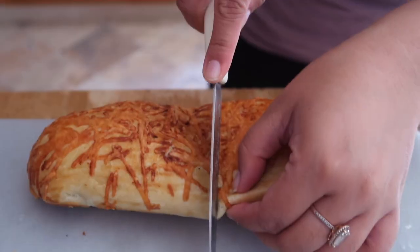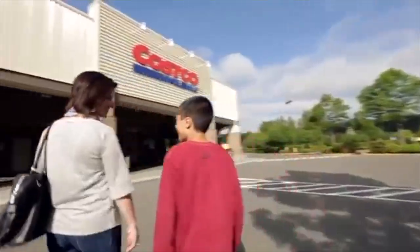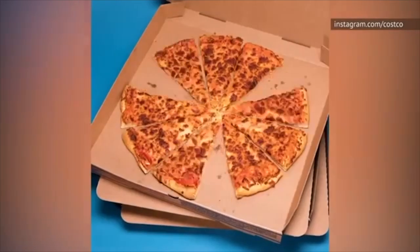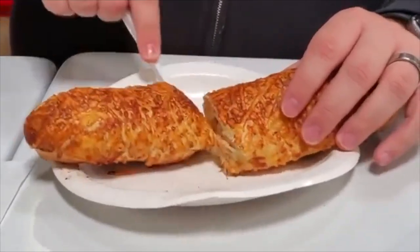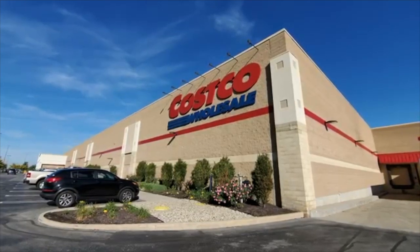Hey guys, Angela here and today we're gonna be replicating the notorious Costco chicken bake. If you don't know what Costco is, Costco is a wholesale bulk warehouse. You have to have a membership to enter one of these warehouses, and with Costco they're known for their food court which hasn't really changed. The classics still remain: the pizza, the hot dog, the chicken bake — three glorious items still under three dollars somehow. And for all y'all who don't have a Costco membership but crave the Costco food court food, I am here for you.